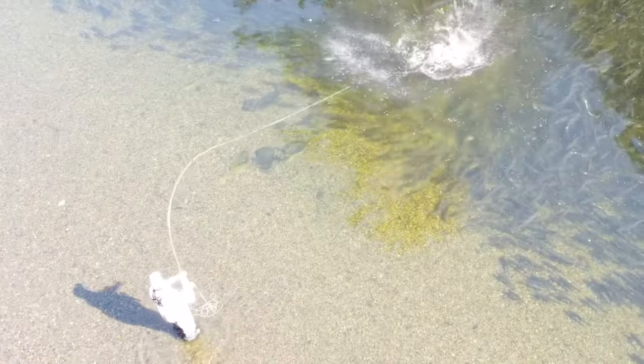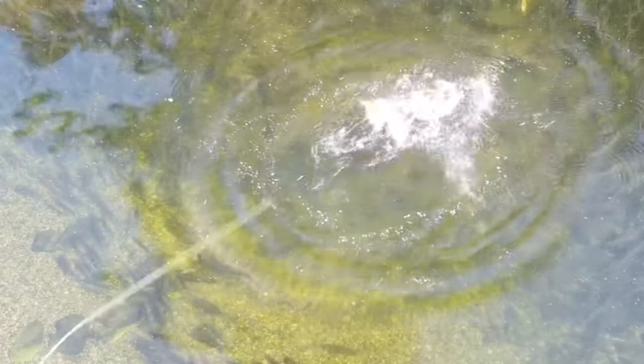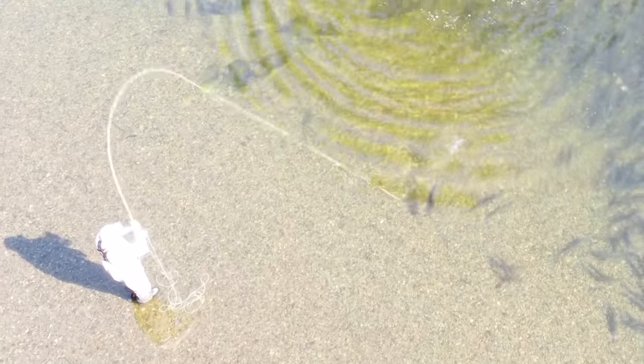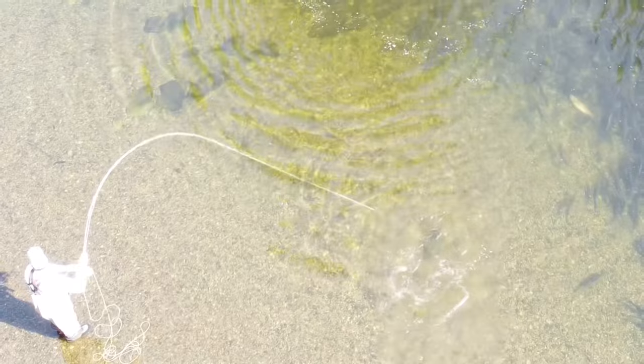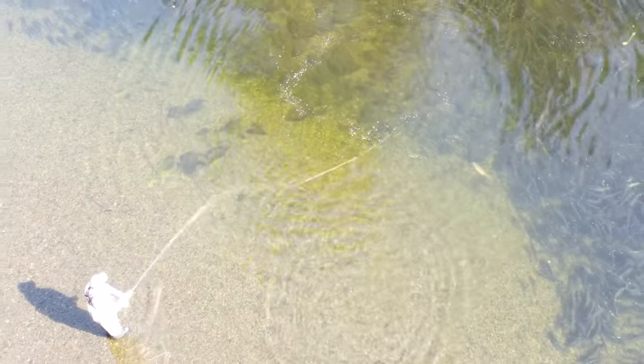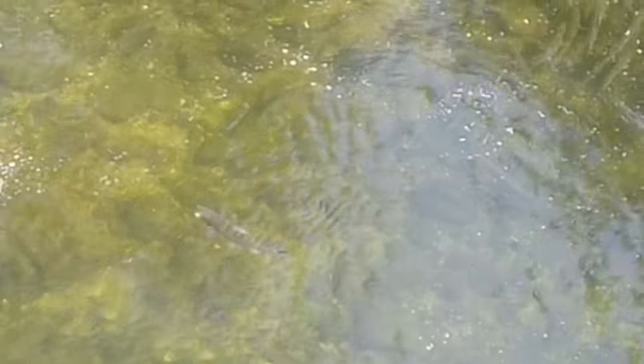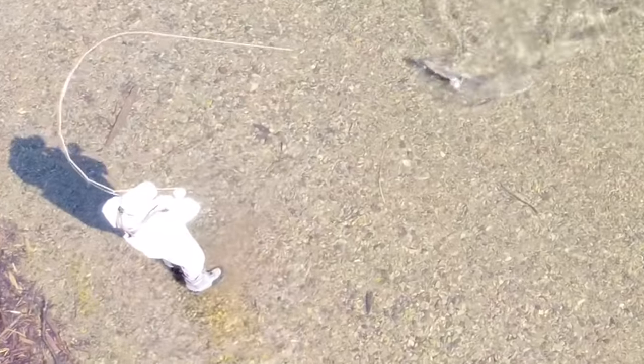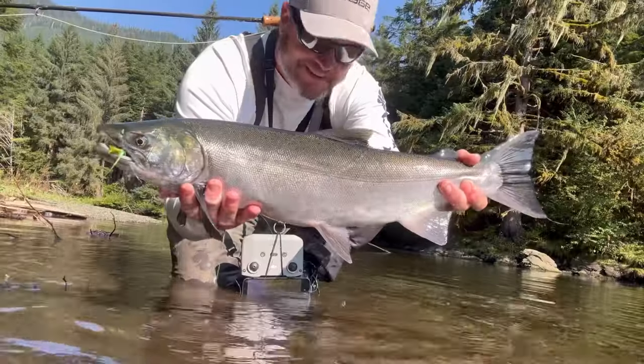The flies — I mentioned at the very beginning the three colors I recommend: pink, purple, and chartreuse. Pinks will obliterate especially fresh pinks — they'll fight like a silver and hit things really hard if you get them fresh out of the ocean. Pink flies are by far the best for pink salmon, so that one's easy to remember. For silvers, pink is still the best color — from my experience pink is definitely the best trigger color.